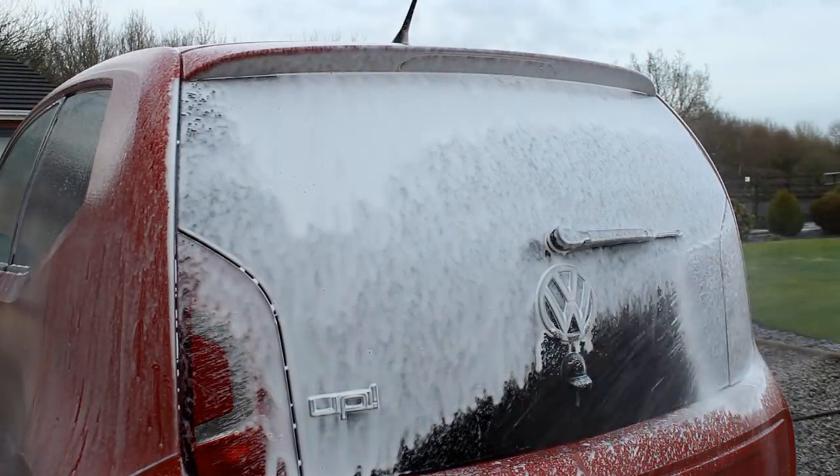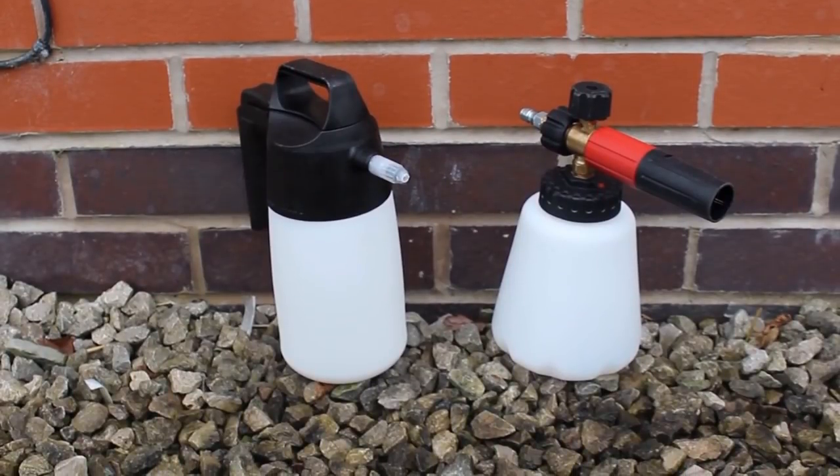When you use something in a foam lance, what you apply in the tank isn't what's hitting the panel — it gets diluted through your pressure washer. For my particular setup it gets diluted around 10 times. Rather than matching that very dilute ratio in the pump sprayer, I applied the product at the same dilution as I would in the foam cannon — so essentially 10 times more concentrated — using 10ml into 300ml of water.